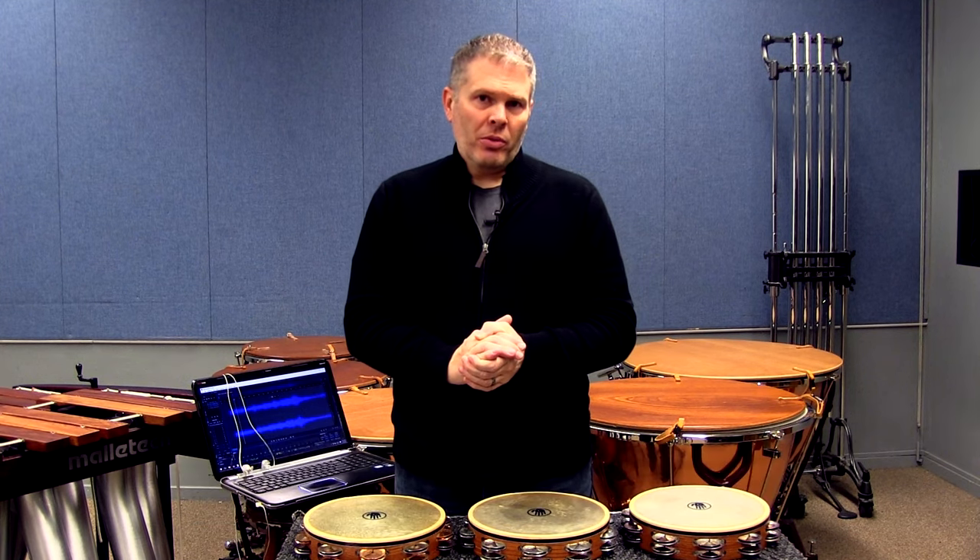Hey there and welcome back to another Black Swamp Percussion tambourine video. My name is John Parks from Florida State University, and today we're going to be looking at finger rolls.